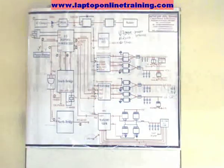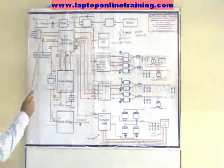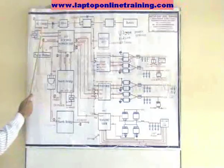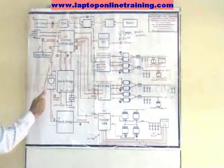How the laptop motherboard starts. Basically, we connect the AC charger or battery. If we connect the AC charger, there will be a diode and main MOSFETs.